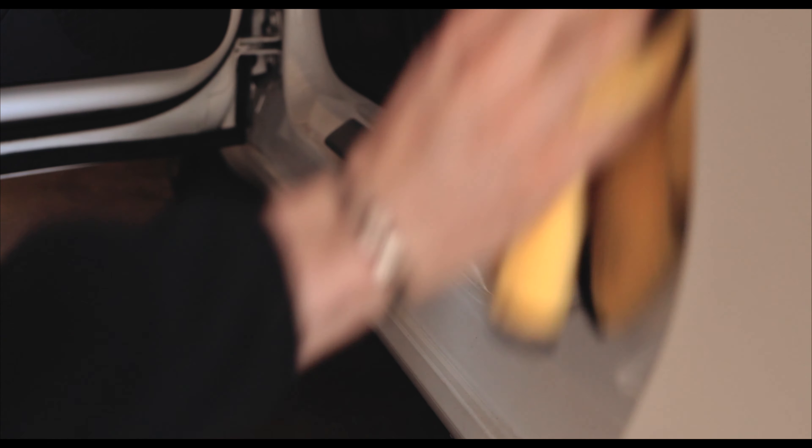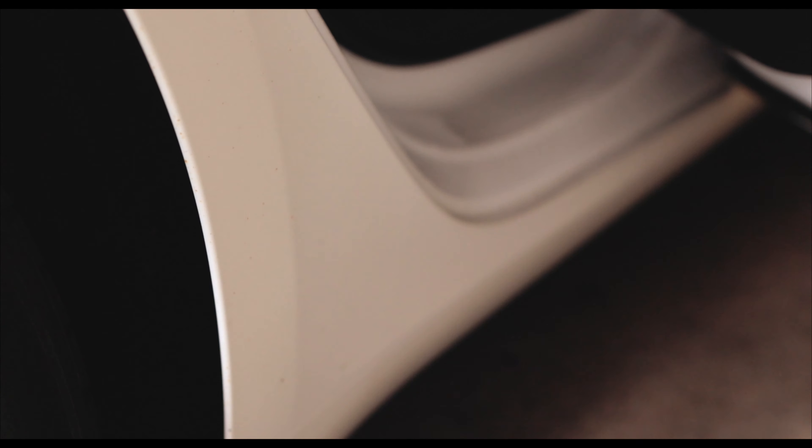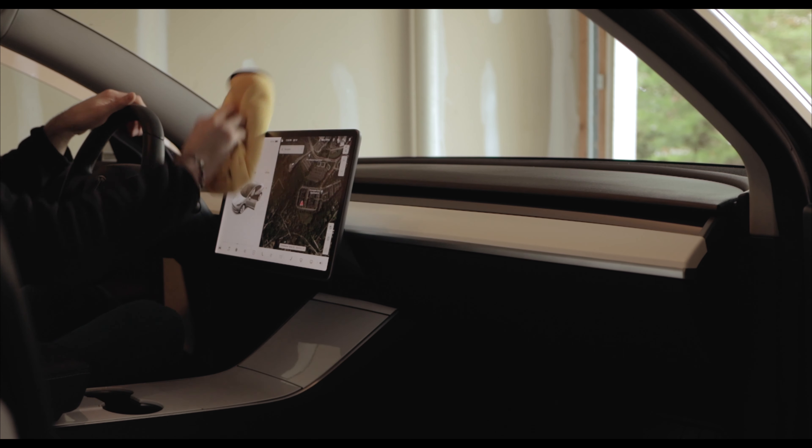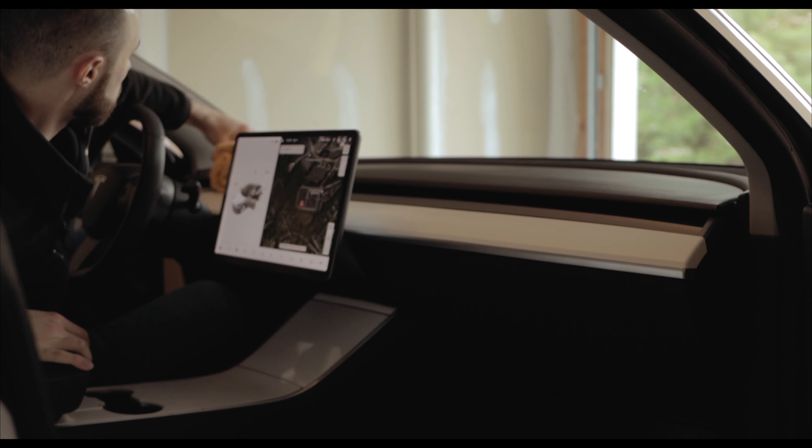Starting things off, I use a touch-free car wash during the colder months when I don't have access to an outdoor hose at my apartment complex. I use the basic package which just washes the car with water and soap and then air dries it, and typically after the wash I dry all the glass and chrome portions of the car with a microfiber towel to prevent any water spots.